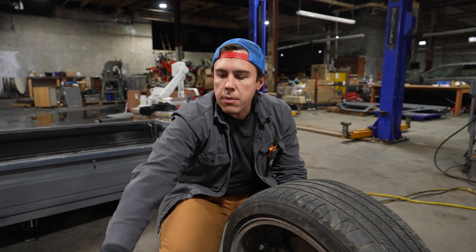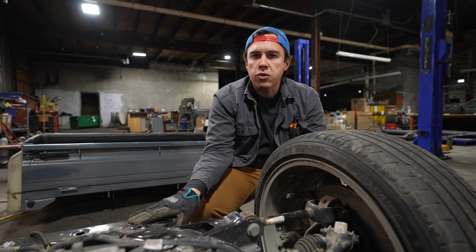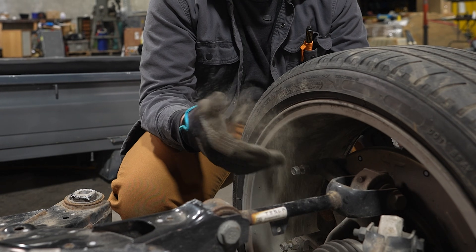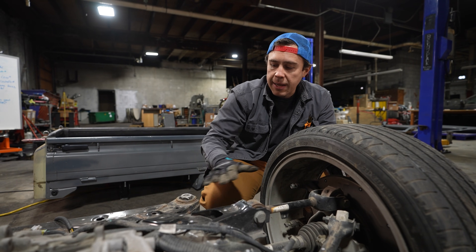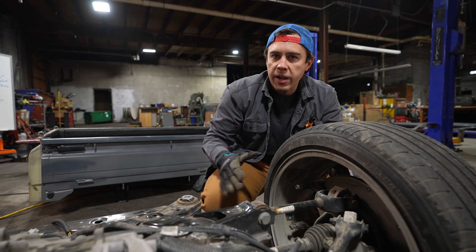I want to get the suspension, the motors, all this stuff off of here. The subframe is what matters — this is what locates the whole suspension. When you get this straight, you get this straight. But it's unwieldy and it weighs a lot. These points are not in plane, meaning they're not on the same level. Where the subframe bolts up to the Tesla, these are made special because they can make whatever they want. We want to try to normalize this out.